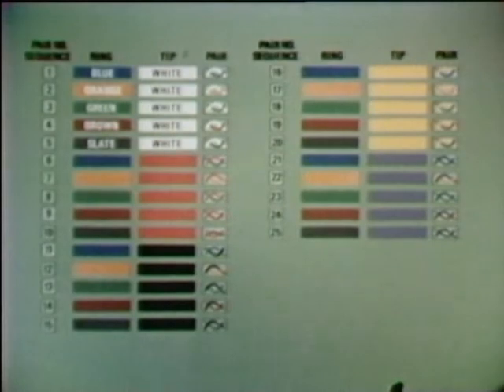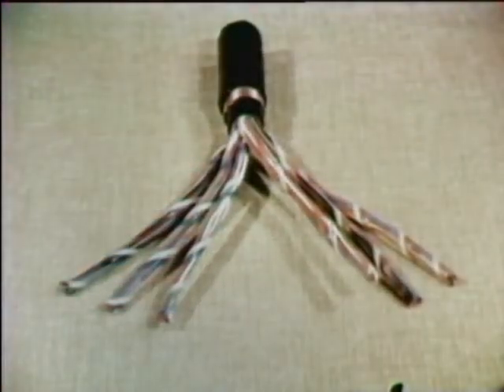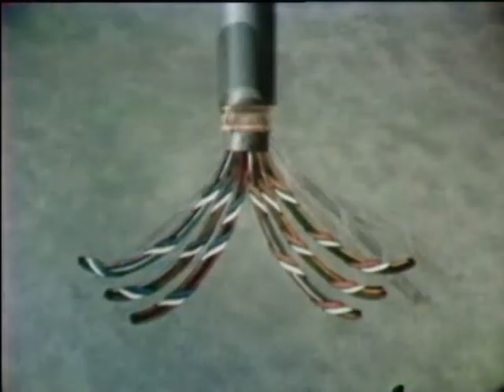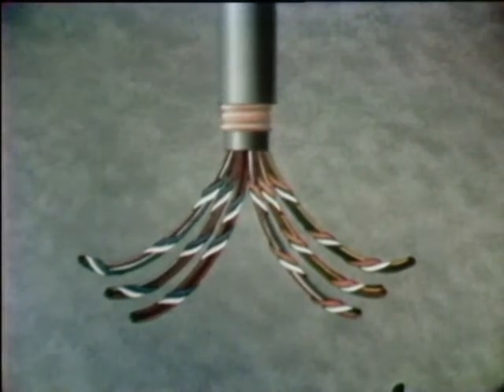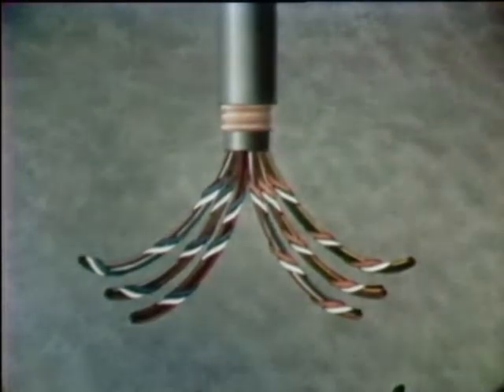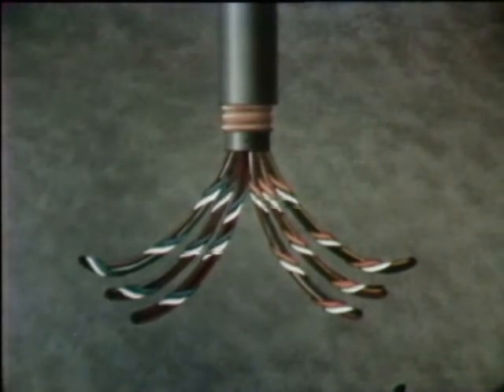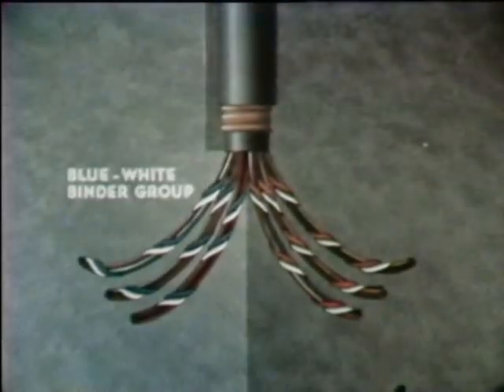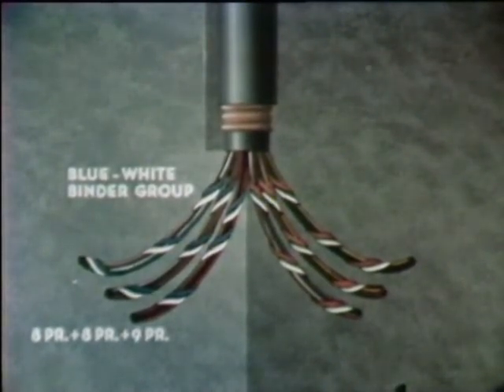But what happens for more than twenty-five pairs? Let's take a look at this fifty-pair cable. Basically, it is just two twenty-five pair cores put inside one sheath. In the fifty-pair cable, the conductors are divided into six units to provide uniform roundness of the core. Each is bound with a color-coded binding string. Three of these units have blue-white binder strings, and together they form the blue-white binder group — eight pairs, eight pairs, and nine pairs — totaling twenty-five pairs.